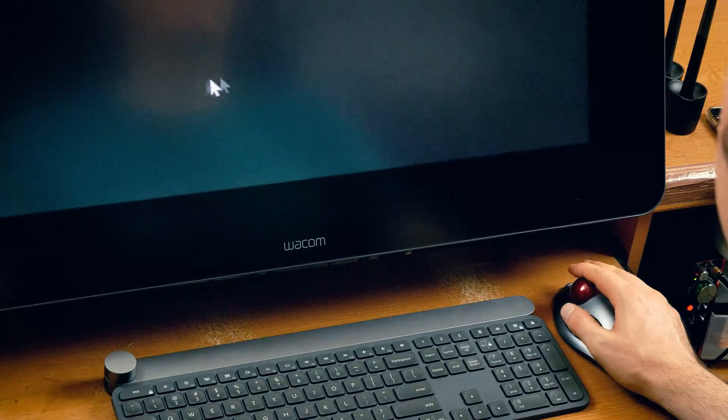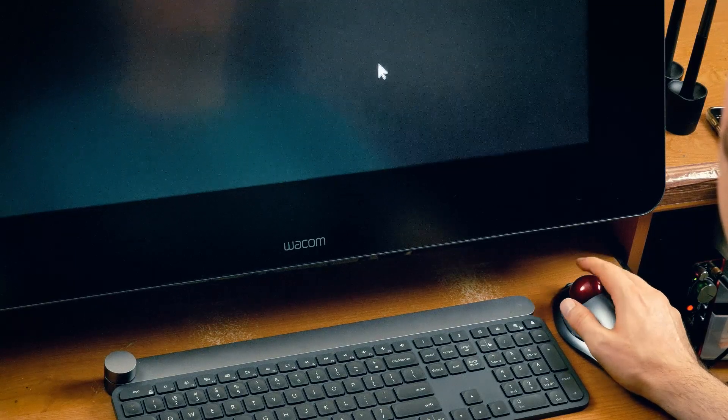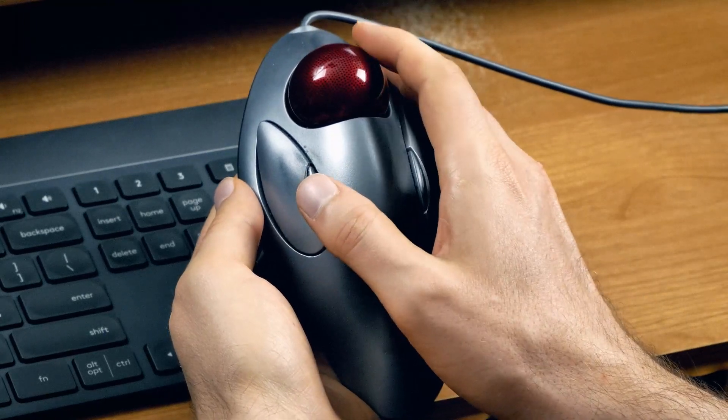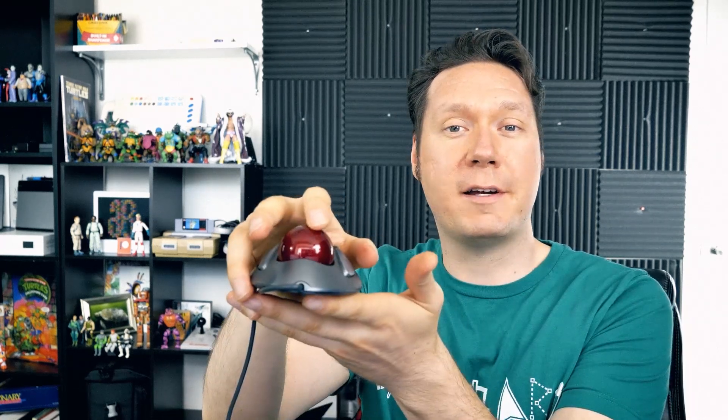The pros of this style are that it's easy to control with your index finger, you can get really precise movements, and you can move the cursor very quickly by swiping the ball. Not having to move the whole thing around your desk takes up less space. It's also more ergonomic since you're just moving your finger, not your entire arm. The con is that it can be difficult for beginners — people who try it are often confused at first, but after practice it's great.